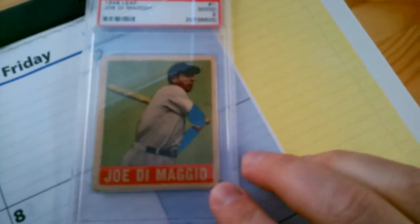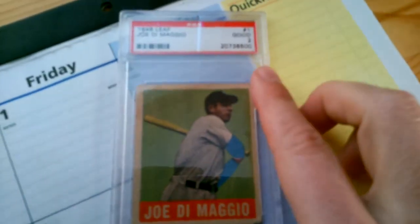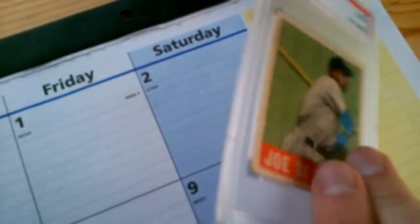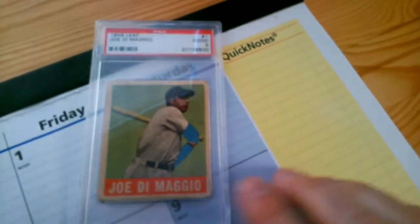This one was attractive to me because of the price and because of the centering. When I'm shopping for cards this old, my range is basically the PSA 2 to PSA 4 quality as far as my budget is concerned. Within those parameters, I really just look for the best centered examples I can find that present well, and I thought this kind of fit the bill for everything I was looking for in this card.